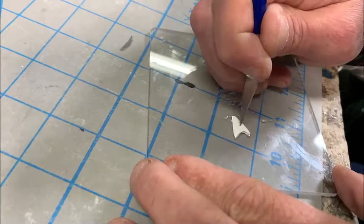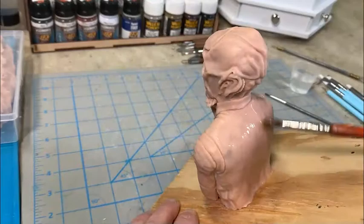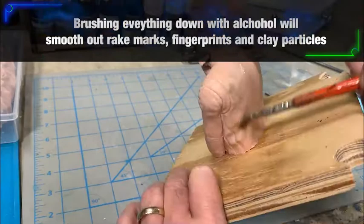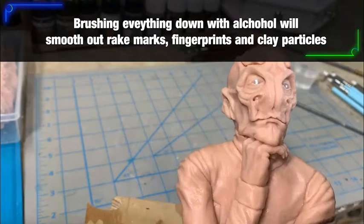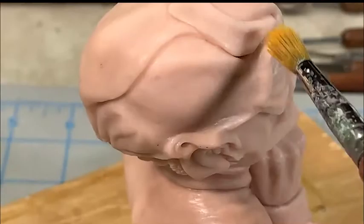Now with the sculpture basically complete or close to complete, I use alcohol — rubbing alcohol — to brush over the entire sculpture. This removes fingerprints, scrape marks, small dents, marks from the rake tool, and just gives it a very smooth, glossy finish to the entire clay surface area, which is very helpful when you do the final detailing.